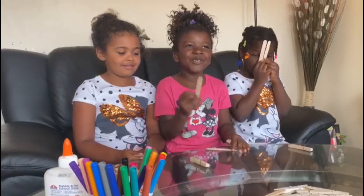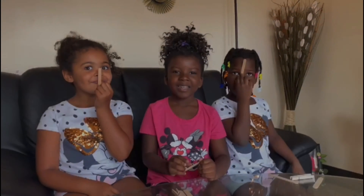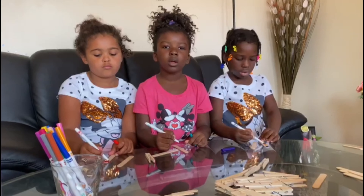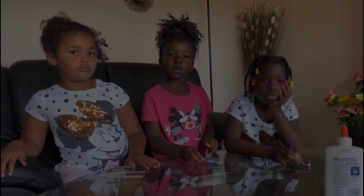The two big popsicle sticks are for the wings. The small one is for the tail. Now I'm coloring the wings so our airplanes are going to look pretty. Done coloring.